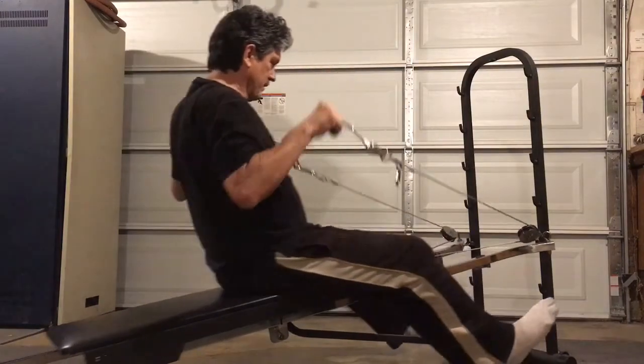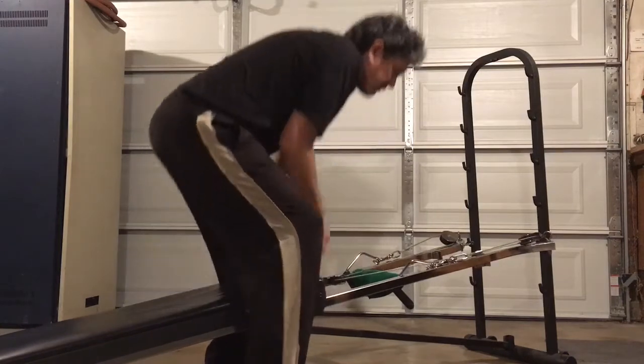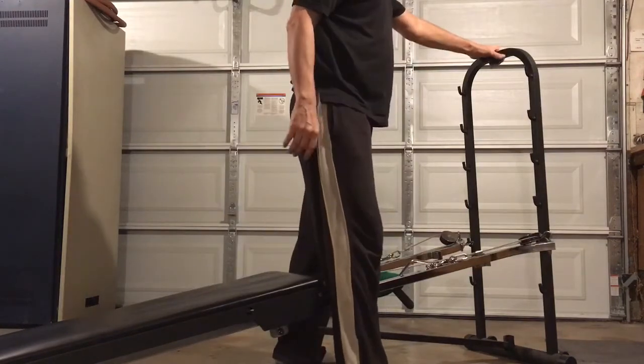If you can find one on eBay or Craigslist, snap these up. The model numbers to look for are the 11000, 14000, 24000, and 26000 Total Gyms.